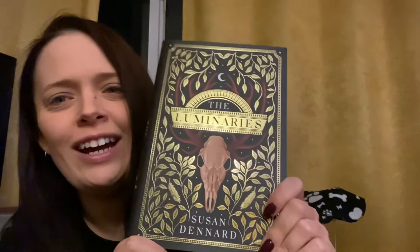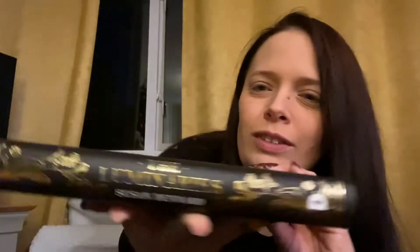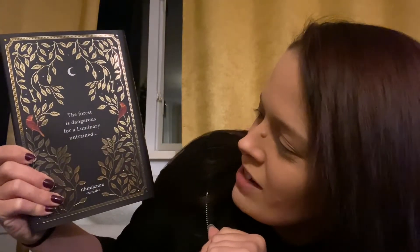Oh, that's pretty — that's very pretty! Oh, look at that shine! It is The Illuminaries by Susan Dennard. Have I heard of this before? I think I've heard of the author. Beautiful cover, and oh, that's a beautiful spine.